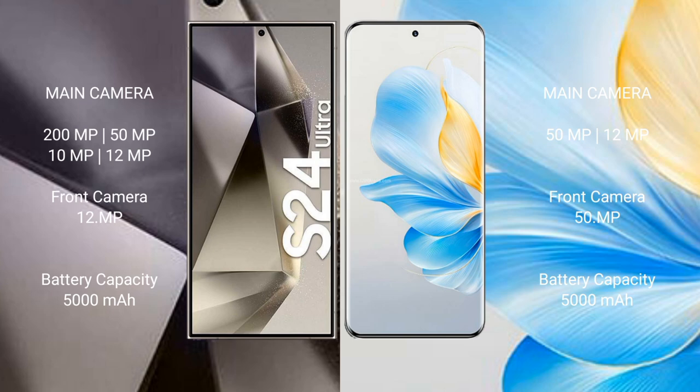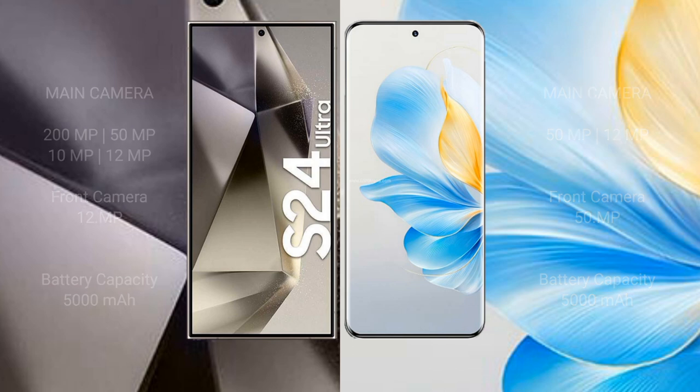Samsung Galaxy S24 Ultra features a quad camera setup: 200MP plus 15MP plus 10MP plus 12MP, and a 12MP front camera. Samsung Galaxy S24 Ultra has a 5000mAh battery with 45W fast charging support. Honor 100 has a 5000mAh battery with 100W fast charging support.